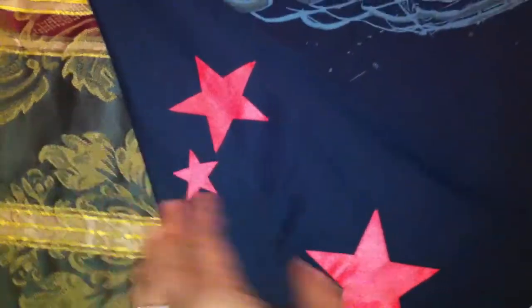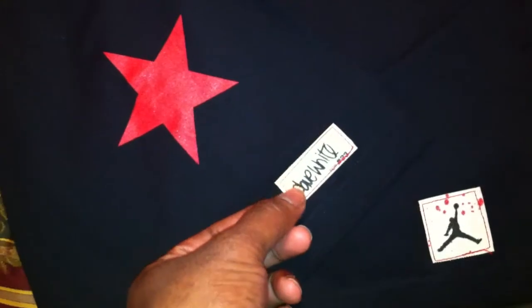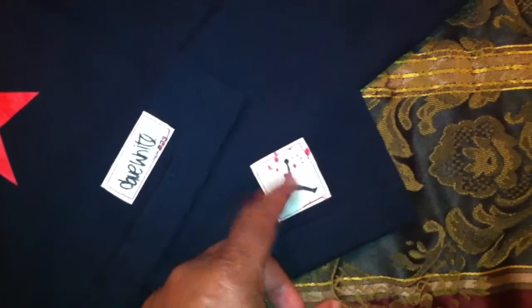This joint got like five stars — five red stars on the back. I kind of folded the t-shirt sideways so you can see at least three of the stars. On the back, he also has the Dave White for number 23 right here stitched on. And then he has the Jordan logo stitched on the front. Like I said, that's the black colorway.